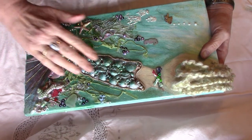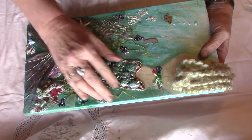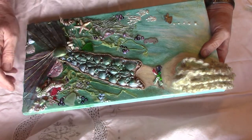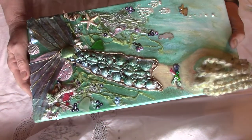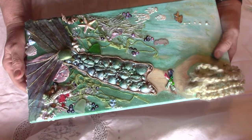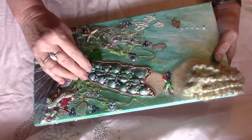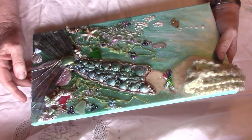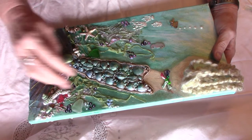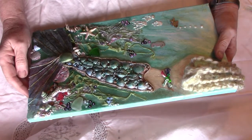Working myself down, the whole tail is made of shells. I did show you in the last video how I was arranging them, and then I've over-painted them with a lot of pearlescent acrylic paint in sea greens, shimmer greens, and blues.